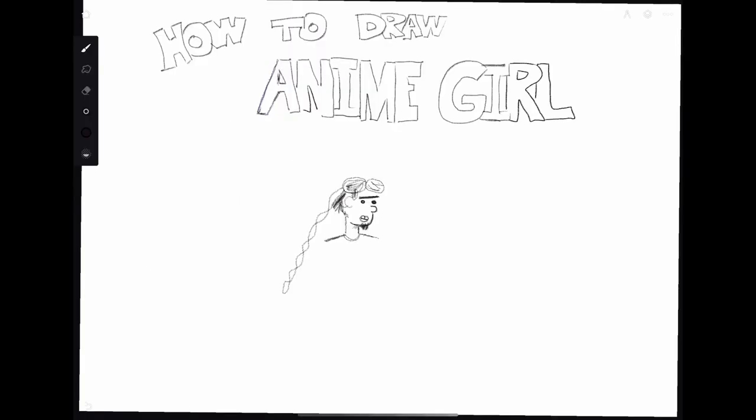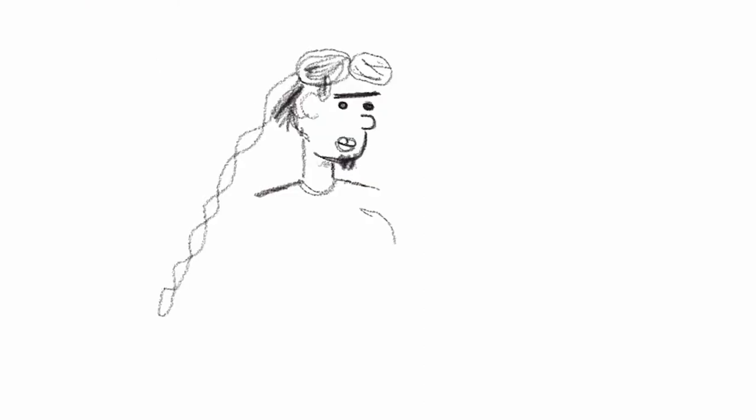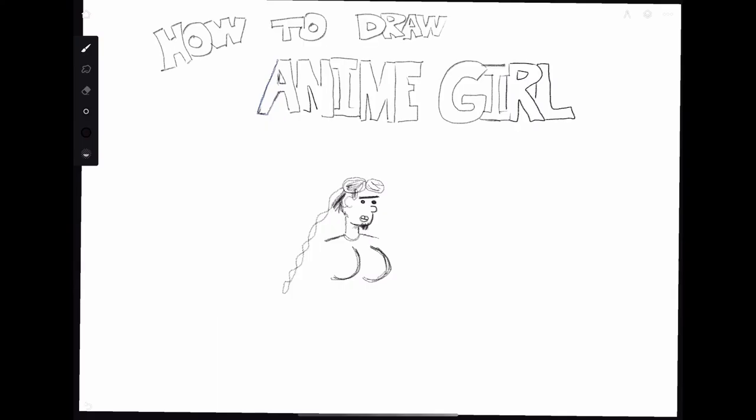We can start on her outfit — add her shoulders, and this part is probably the most important part of the entire drawing. When you draw this part you gotta really just lay it on there, absolutely go to town. It's not a true anime girl unless you absolutely give her the biggest chest ever imagined by mankind.